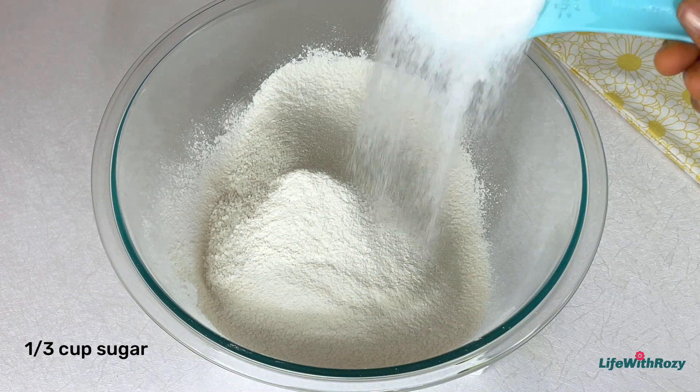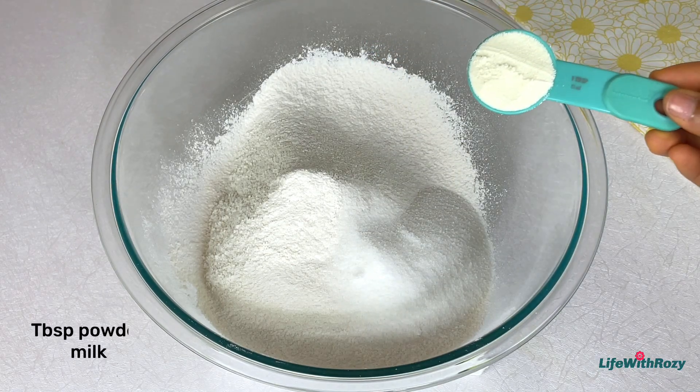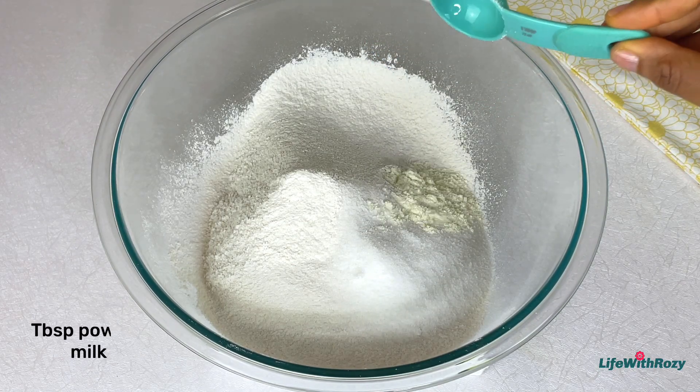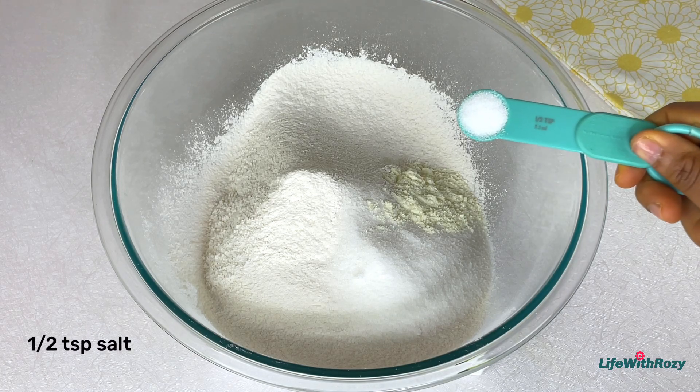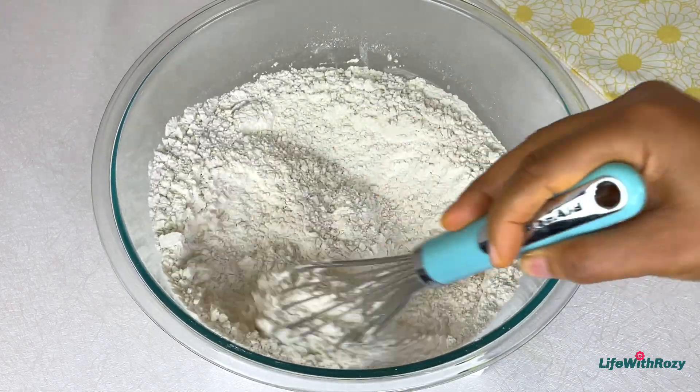Add baking powder, butter, and sift. Then add sugar — you can use more or less sugar — powder milk, and salt. Mix them all together.